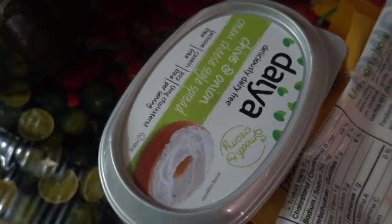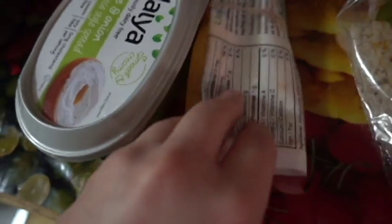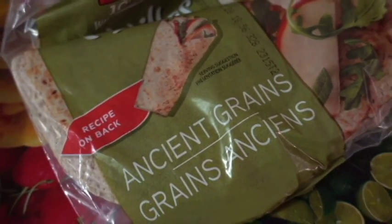We've got some potatoes, we've got some Daya cream cheese, we've got some Daya shredded cheese, and some beautiful potatoes.